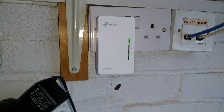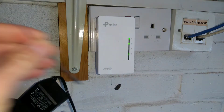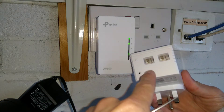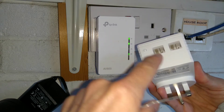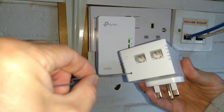You need a paper clip or something very similar. On the underside of the device, closest to the wall and behind the pair button, is a recessed reset button here.